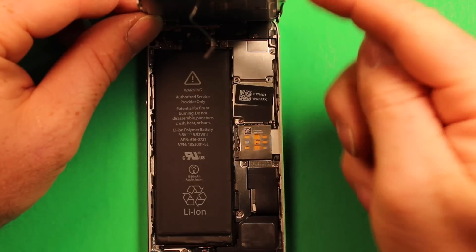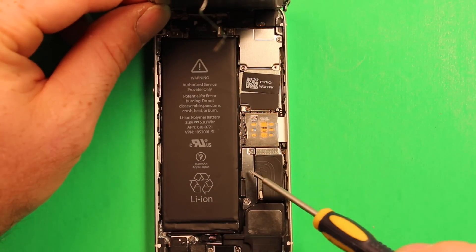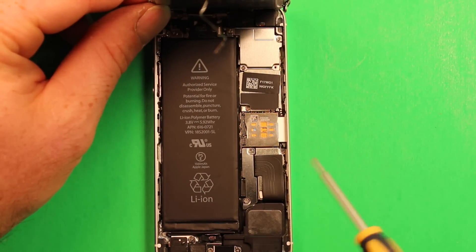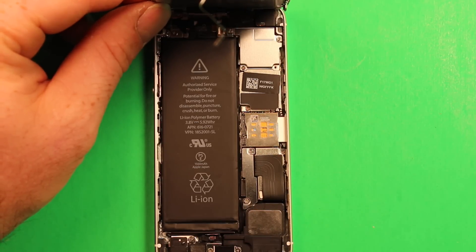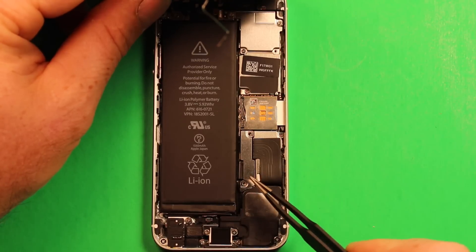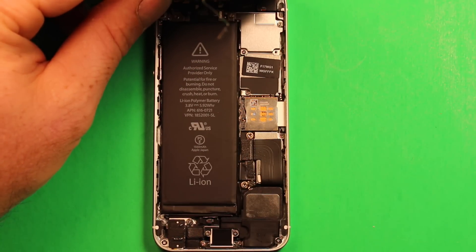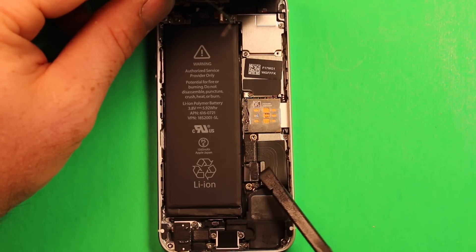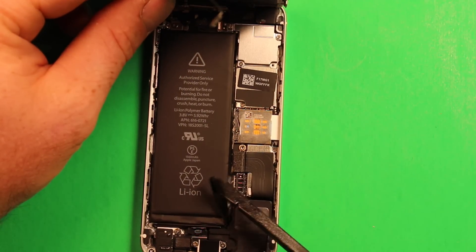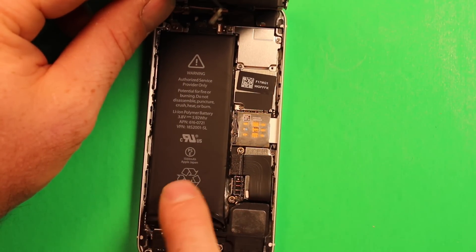While you're still holding the screen at 90 degrees, we recommend removing the screws from the battery plate and disconnecting the battery connector. Use the Phillips screwdriver to remove the two screws in the battery plate, set them aside, then remove the battery plate. Next, use the plastic pry tool to pry up on the battery connector and disconnect it, and get the connector out of the way.